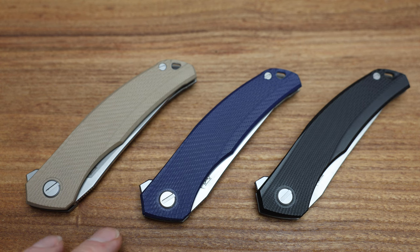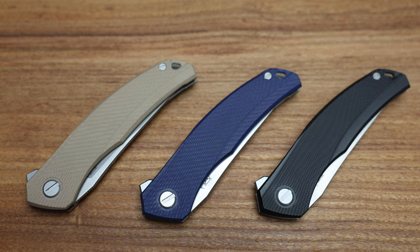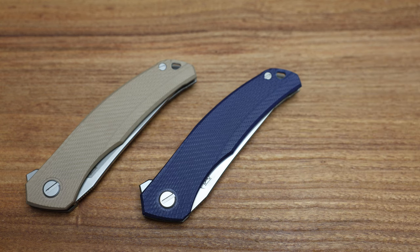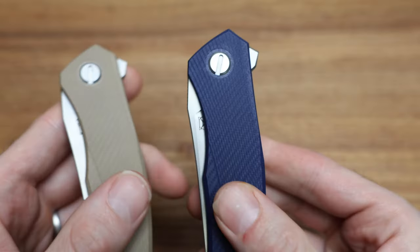Now one thing is, if you're using these outside, some people like to pick colors that aren't really natural so that if you lose the knife it stands out. Unfortunately, I think all three of these are pretty — if you drop them in grass they're not orange. Maybe the blue would stand out a little bit, but black and beige would definitely blend into some dirt pretty easily. I think they all look really good — they're not any different from a machining perspective. They're all the same. They're all really well done.